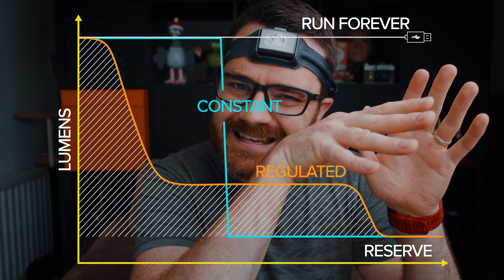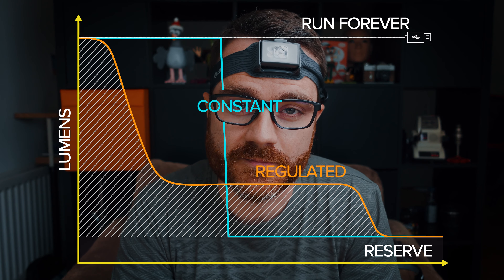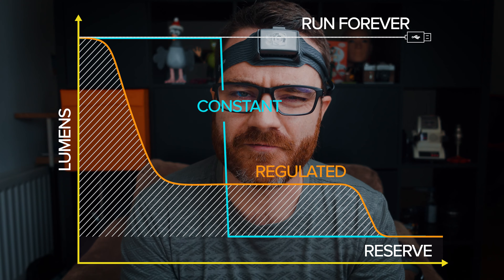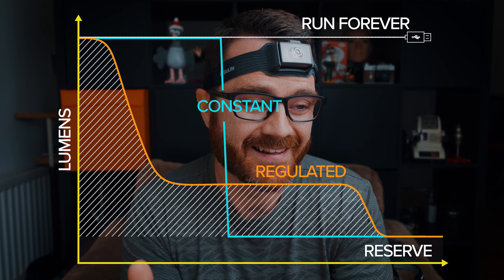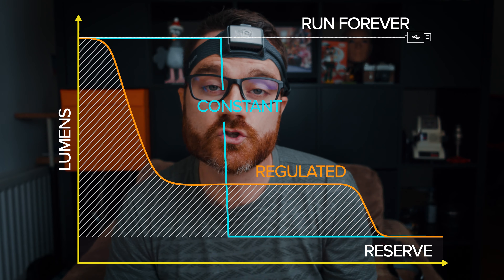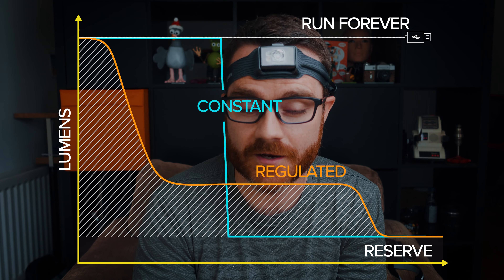Here's something I bet you don't know about most headlamps — most headlamps run on something called regulated brightness. What that means is, as the battery decreases, the actual brightness decreases as well, in order to maximize battery life. So when you buy a 500 lumen head torch, most of the time it's only going to be 500 lumens for maybe a minute or a few minutes, and then it just starts to drop down that curve. That's industry standard — I was really surprised when I found that out.